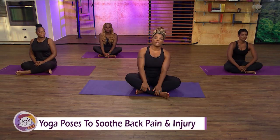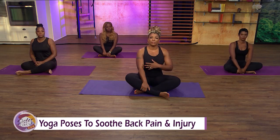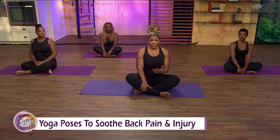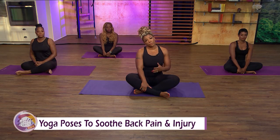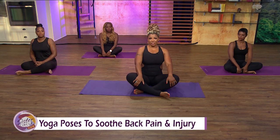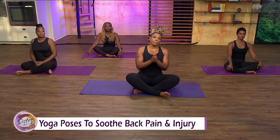I know that a lot of us at home suffer from back issues and don't know what to do, and a lot of us don't want to deal with surgery — I'm one of them. So I'm going to take us through a series of back stretches that can prevent you from further injury and surgery. Very, very easy, so let's get started.